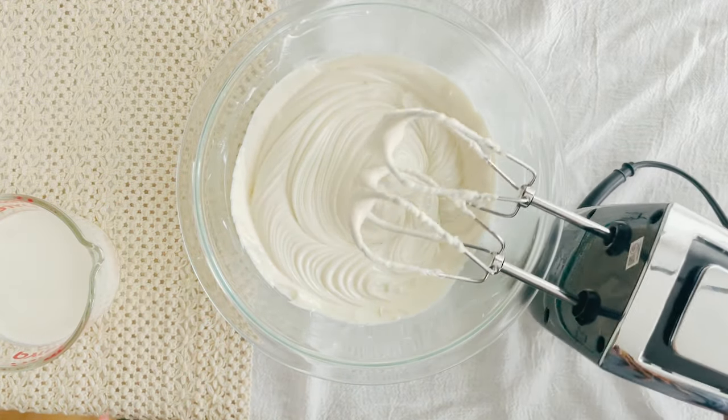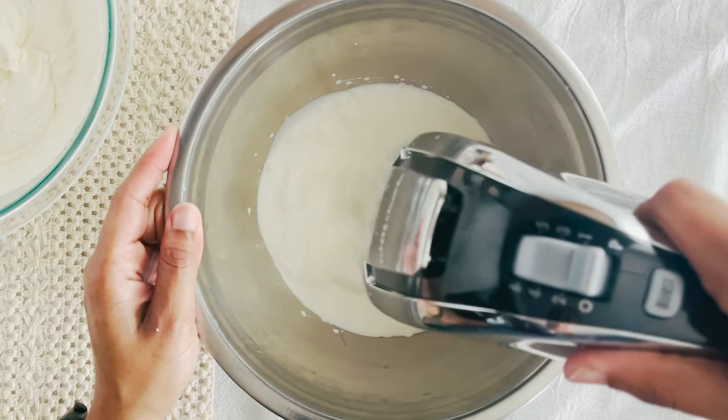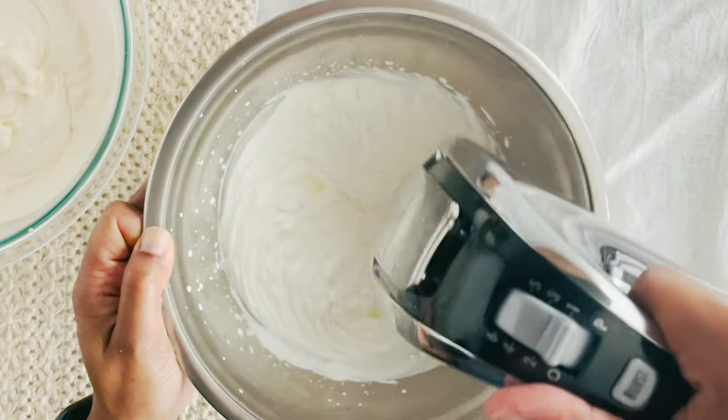Set this aside and in a separate bowl, whip up one cup heavy whipping cream until stiff. A chilled metal mixing bowl and cold cream are your best friends for maximum peakage.